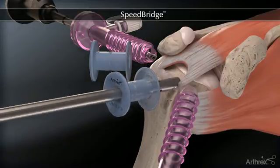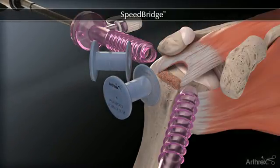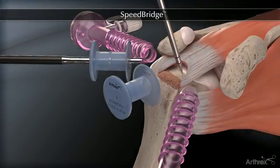The rotator cuff footprint is prepared. The Arthrex sheathless arthroscope is moved to a posterolateral viewing portal and a bone socket is prepared at the articular margin.